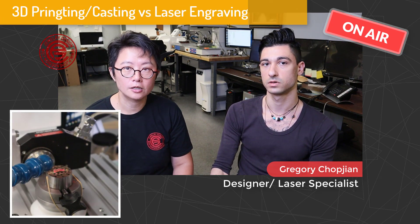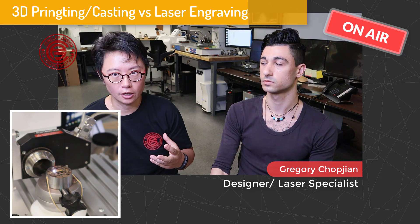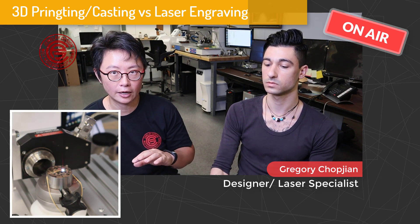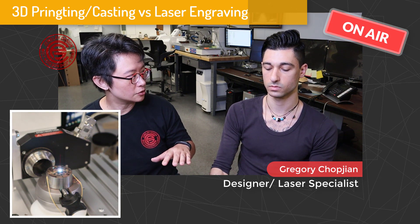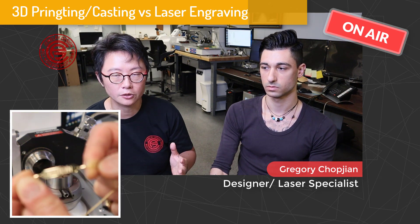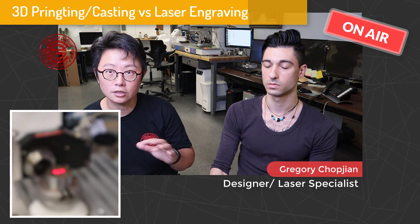So if you are a CAD designer, you might want to be thinking about what is the best outcome — whether you're going to do 3D printing or laser engraving if you want to have an image on top of it. If it is something that's completely flat, laser engraving will actually come out with really nice detail. But if you have some sort of a dome surface, you might want to build it in CAD and have casting do that dome surface for a better result.